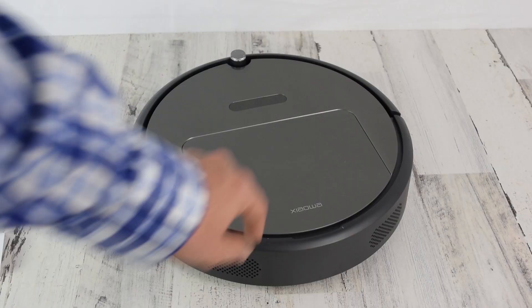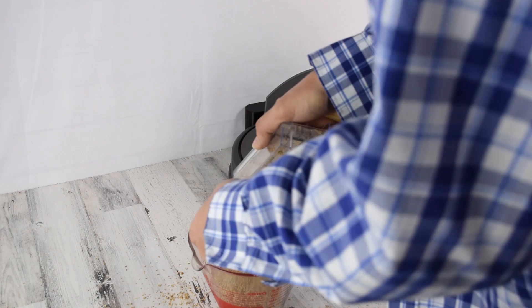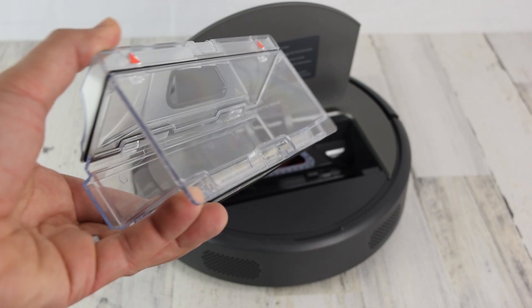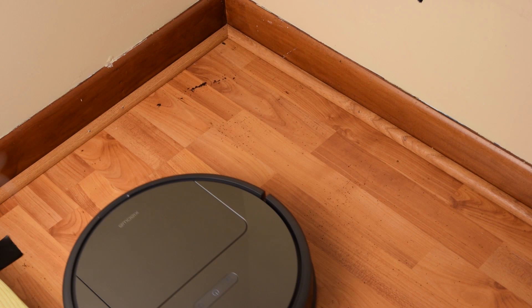One super important factor is the dustbin size — it's so important with robot vacuums as they can only clean as long as their dustbin isn't full. The Roborock E25 has a very big dustbin at 640 milliliters. The dustbin is easy to remove, easy to empty, and it also has a HEPA filter which attaches to the bin. It has better than average edge cleaning — in fact, I can't remember a robot doing as well with edge cleaning as the E25.